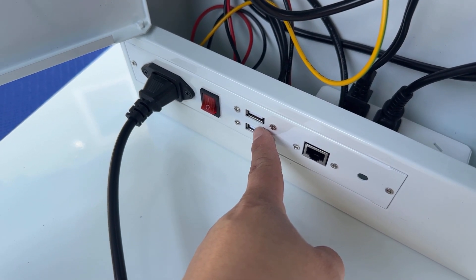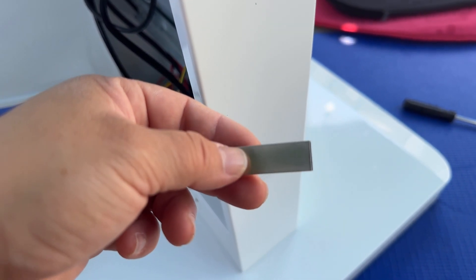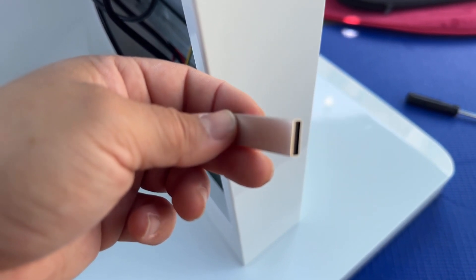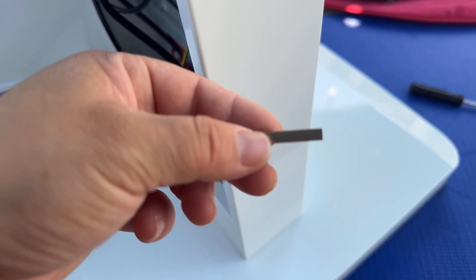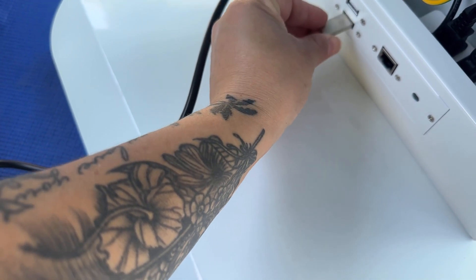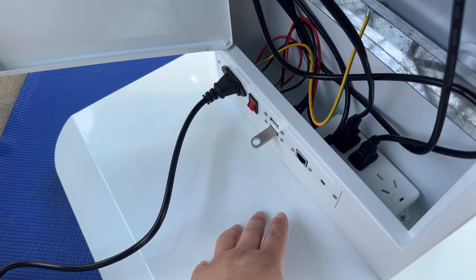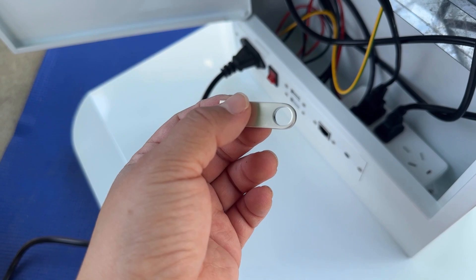There are also USB slots that you'll use to upload your video. The thumb drive is already programmed — all you need to do is download your design, whether it's a JPEG, an MP4, or an MOV file. Once you upload it, just drag and drop it into the drive and insert it here. It automatically populates on the monitor — there's really nothing else you need to do. Once it's uploaded and you see it live on the monitor, remove the drive for safe keeping.